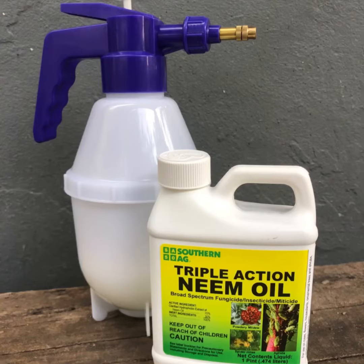It's really simple — I put 32 ounces of water and half a tablespoon of neem oil, and we'll see what happens. That's it, thanks for stopping by.